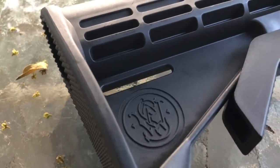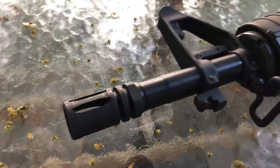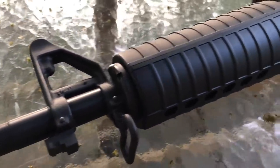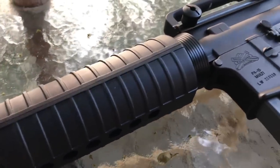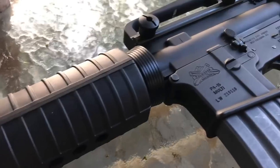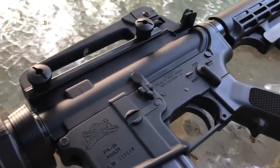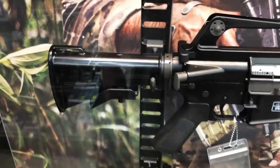My particular version has a tribute to my first AR ever — that Smith and Wesson stock you see on there. But the rest of this is primarily an upper that was a complete upper by Palmetto State Armory, and the registered lower, which is about six years old, also from Palmetto State Armory.